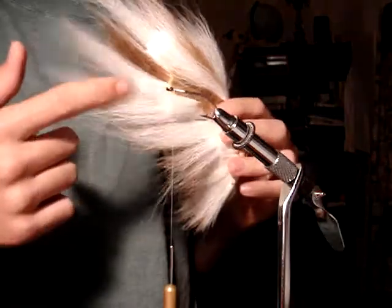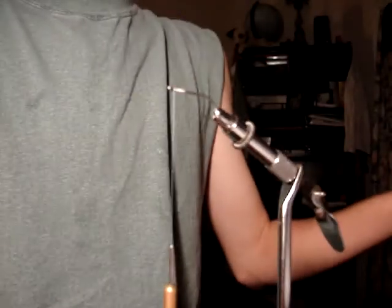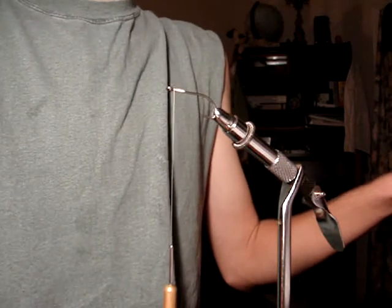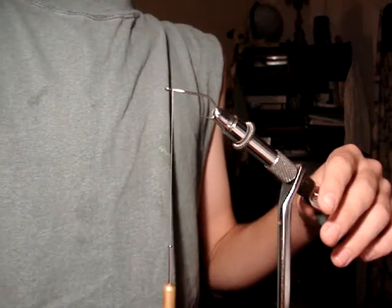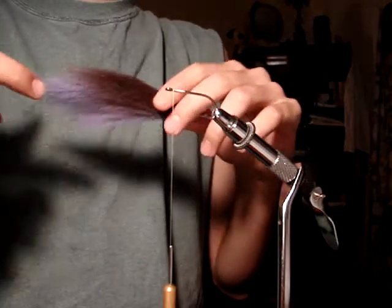You're going to need some white bucktail. And the second color, you can really have any kind of variation on it that you want. You can use red or green, kind of chartreuse, but this time I'm going to use sort of black right here.